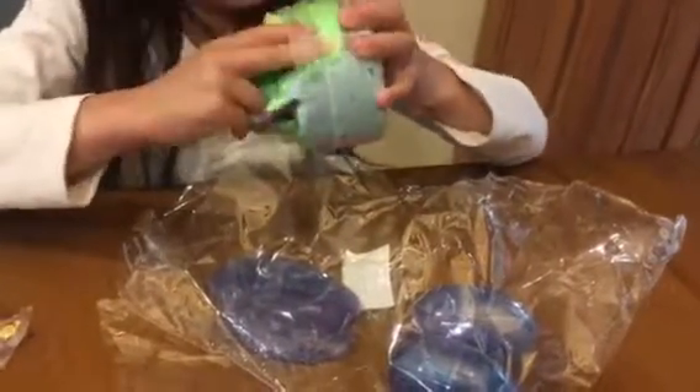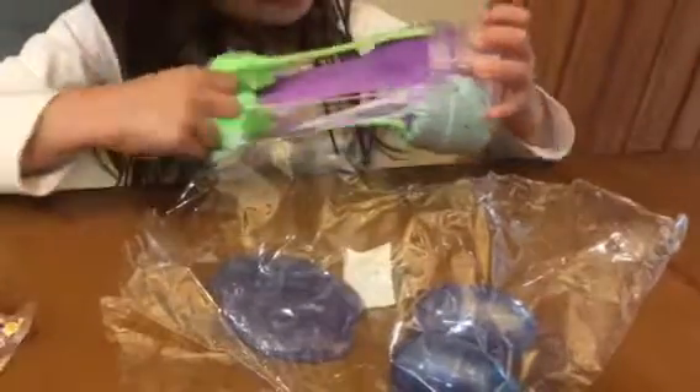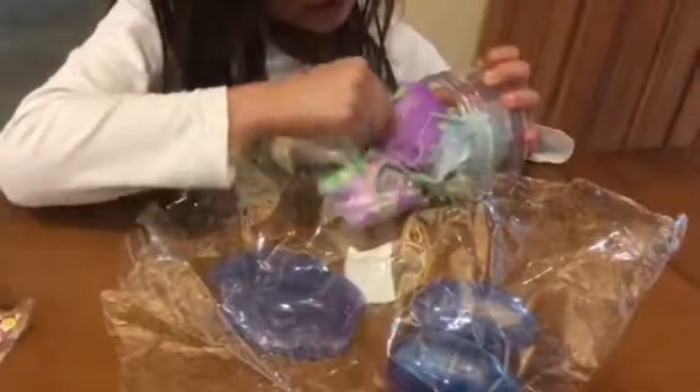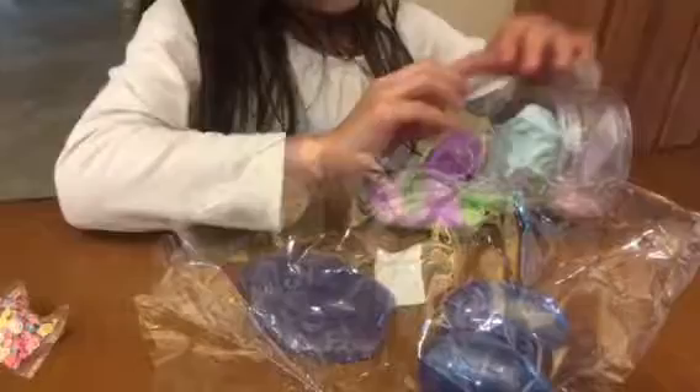Believe it or not. Let's get this out. Oh my goodness, get this out. Oh there's plastic — get that with this.